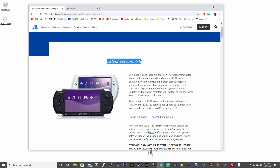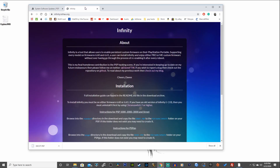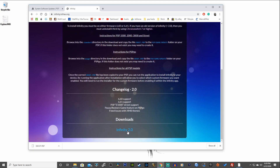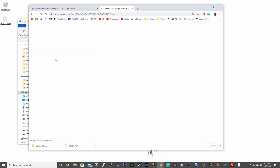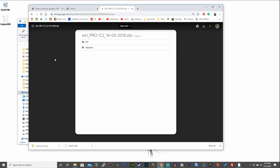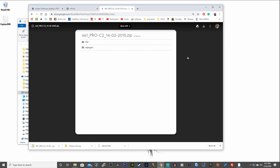Head to the first link in the description, which takes you to the PlayStation.com website. Download the latest version 6.61 — scroll down, hit Agree and Download. Next, download the Infinity 2.0 custom firmware from the downloads link in the description. Then download the PRO-C2 custom firmware 6.61 from the walolo.net link in the description — click on 661_pro-c2, which takes you to a Google Drive where you hit the Download button.